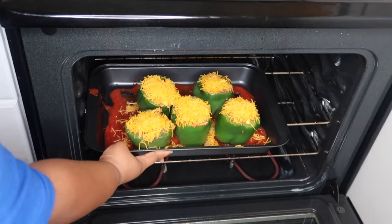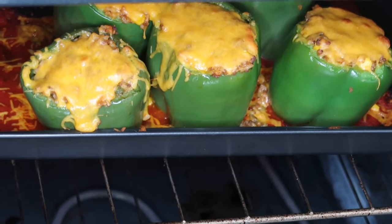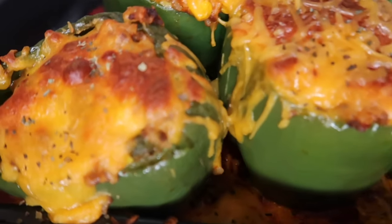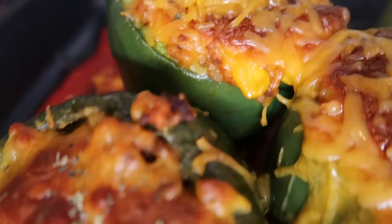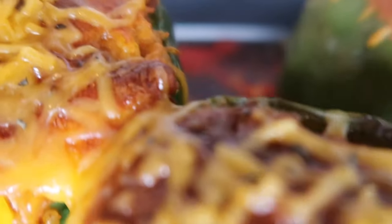After 20 minutes, I'm going to go ahead and put this on broil for about 2 to 5 minutes, just so the top can get nice and golden like this. And that is it, guys. I definitely recommend trying this recipe — it was absolutely delicious and it was filled with tons of flavor.